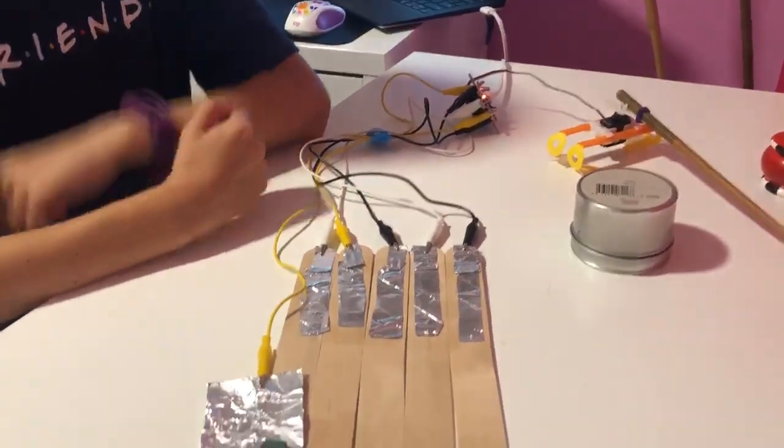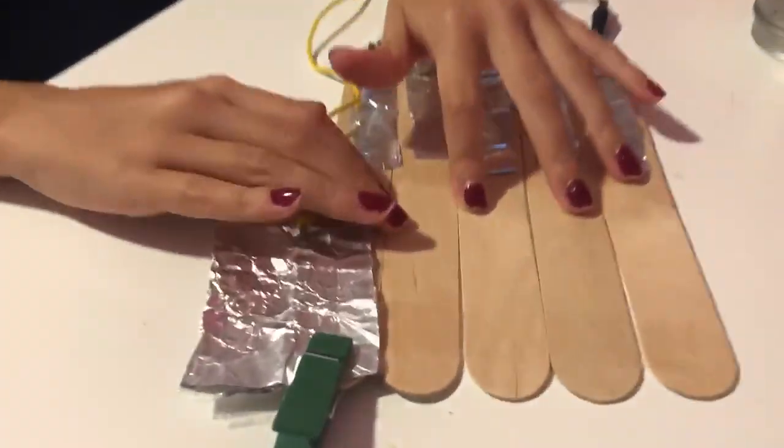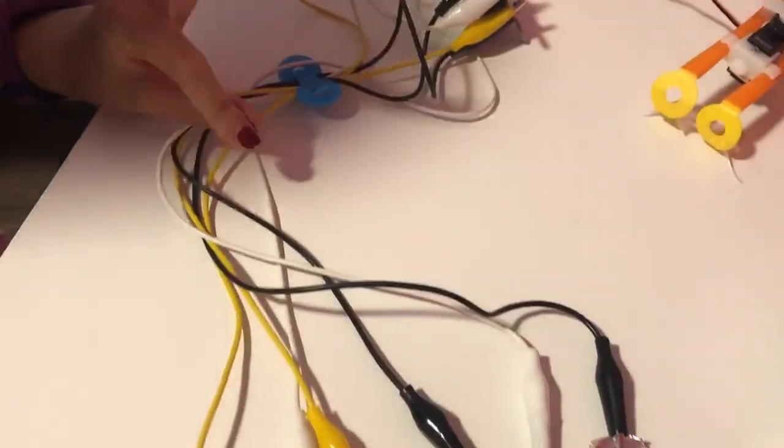Hello, my name is Sarah and this is my piano. First I taped popsicle sticks together and then I added the aluminum foil. Then I did all the coating and then I clipped on all the alligator clip wires.